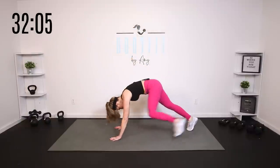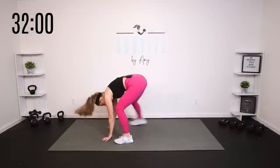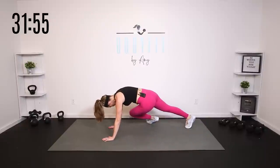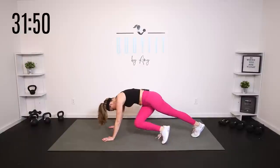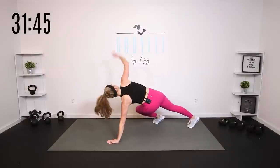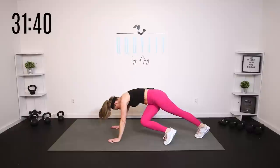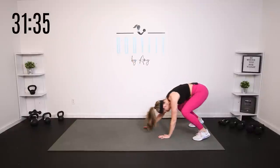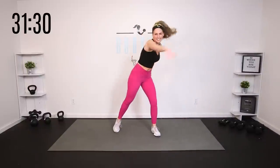One more and breathe. Let's take it back and hold that plank. If you need to drop to the knees, you can. We're going to tap those knees across, just right through here. You can add a little rotation with it. One more and breathe. Walk those hands back and let's slowly roll it up. Tap and reach across.